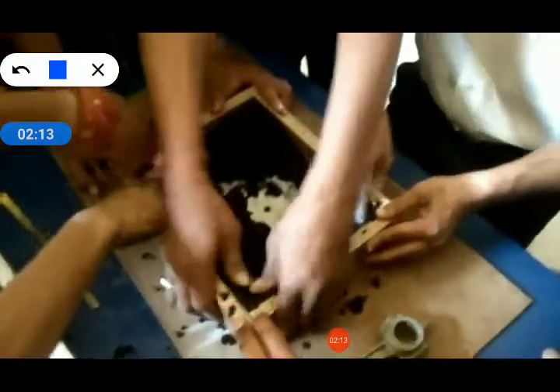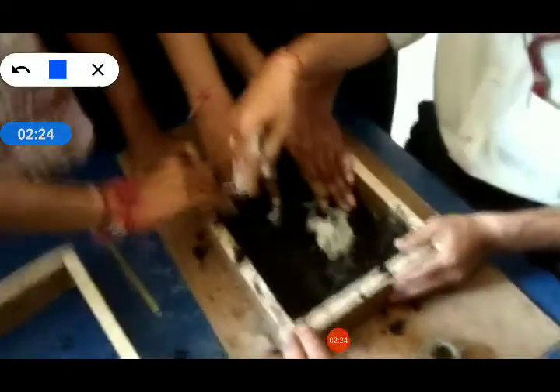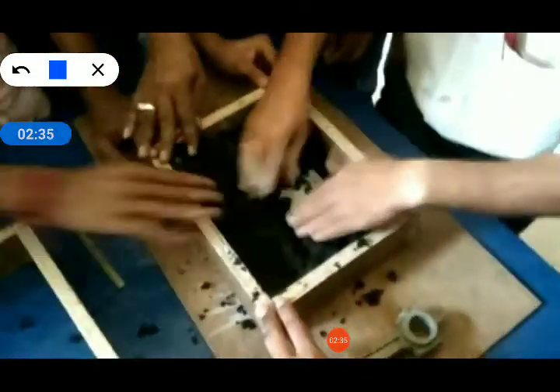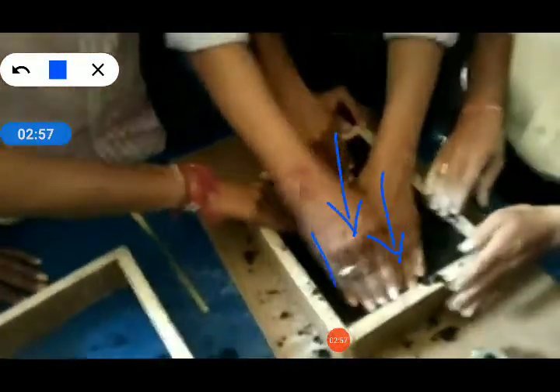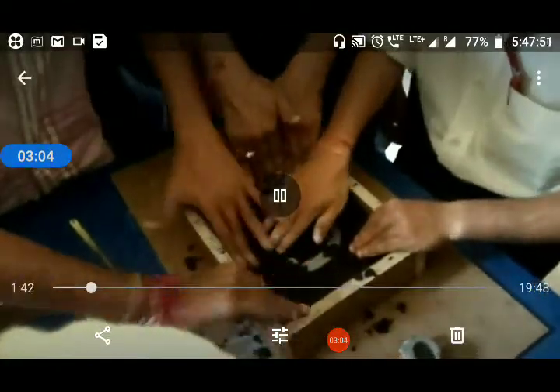Flask is nothing but a container which is made from wood or metal. First of all, we have to place the pattern, then add the sand and apply ramming pressure. This is your pattern. So we place the pattern, apply the sand, and then apply the ramming pressure. We are creating pressure on the sand so that it can stick with the pattern as well as the flask.